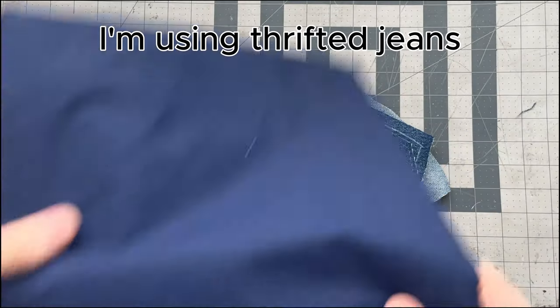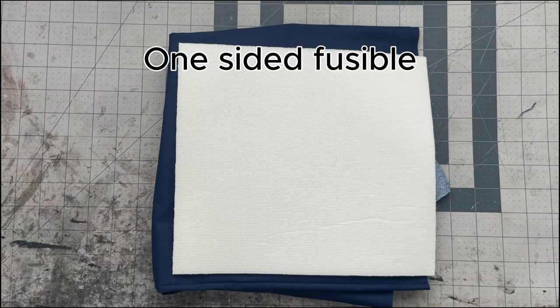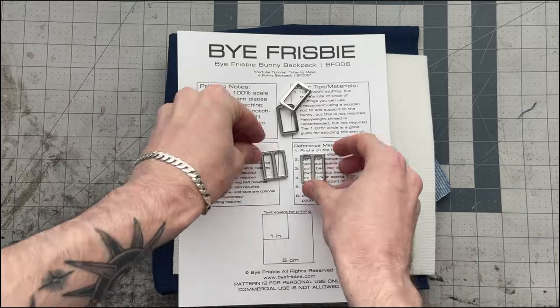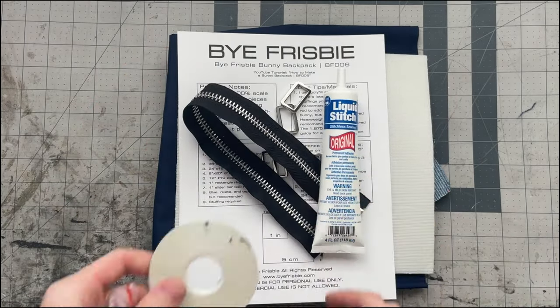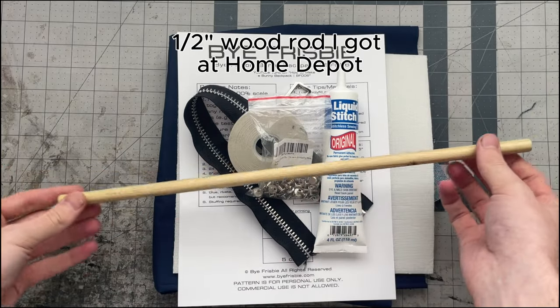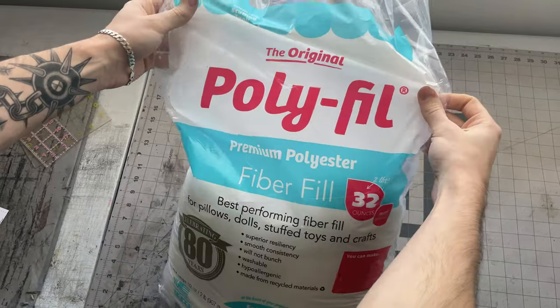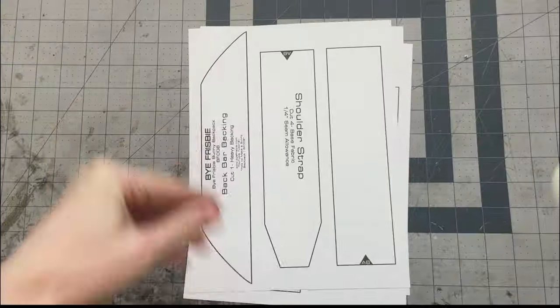At the end of this video I will be going through some things to help make this pattern a bit more beginner friendly. All you're gonna need is the fabric of your choice, lining fabric for the pocket, foam, the pattern, two one-inch rectangle rings, two one-inch sliders, a number 10 zipper that's at least 10 inches long. Glue, tape, and rivets are optional but recommended.